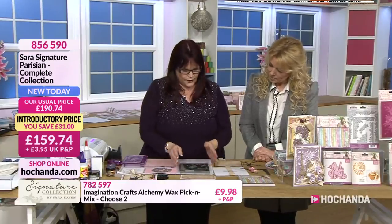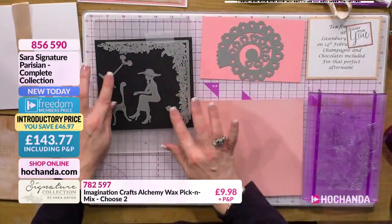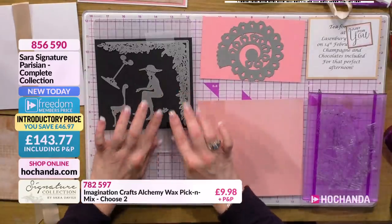I'm going to use the border. So what I've done first is I've popped the border onto here, along with the beautiful lady sitting outside eating on a lovely little bit of cake.